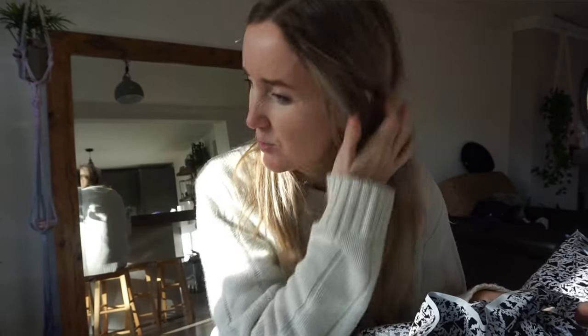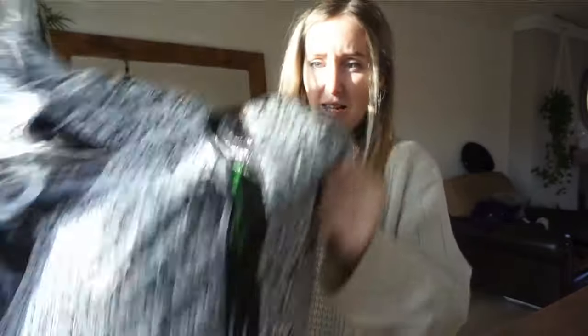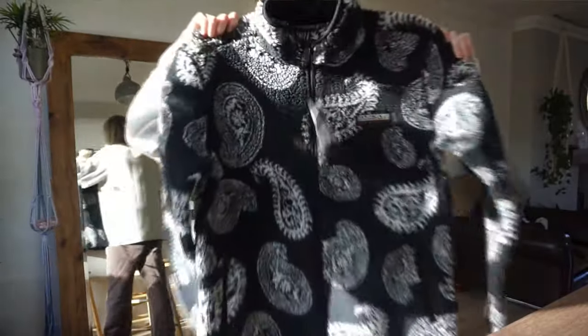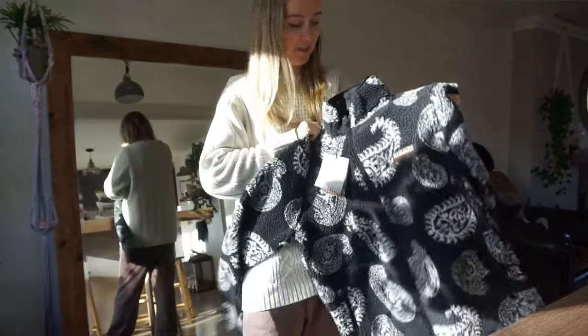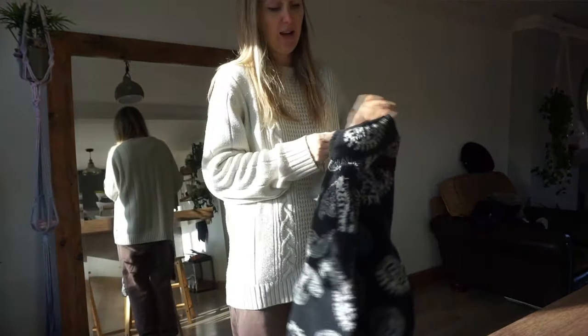I've just had an exciting delivery! Because I've been so cold recently — obviously it's cold outside — I've been thinking about ordering some new fleeces. I wanted some nice ones because fleeces tend to be quite plain and boring, but I found some nice ones on ASOS so I thought I'd show you guys my new fleeces. This is what I've ordered. It was very expensive, I'm not going to lie — not something I would normally spend money on, but every day I'm just so cold in this house and I really wanted something warm.